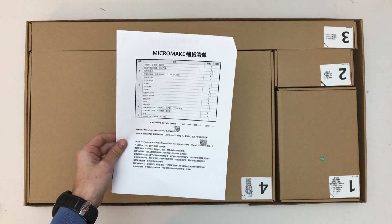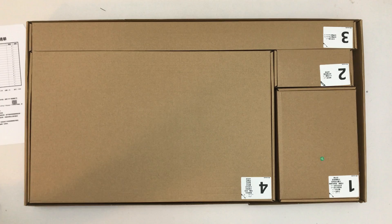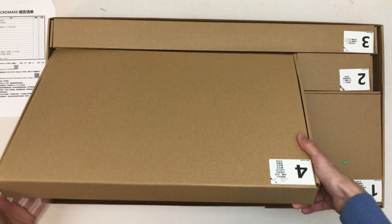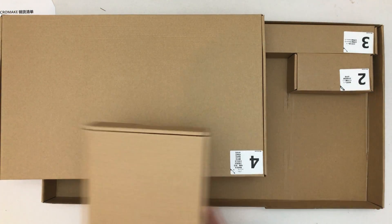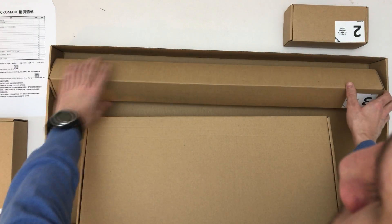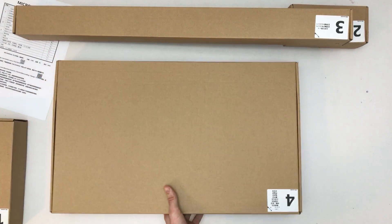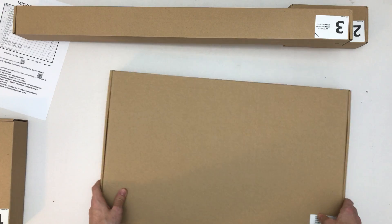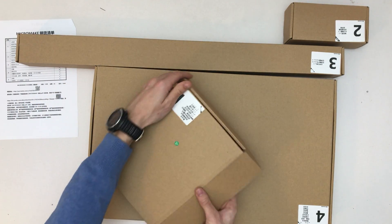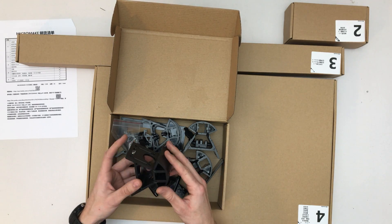Okay, I guess this is like what parts I'm missing. Cool. So let's take this out here. Let's start with box number one — all the injection molded parts.